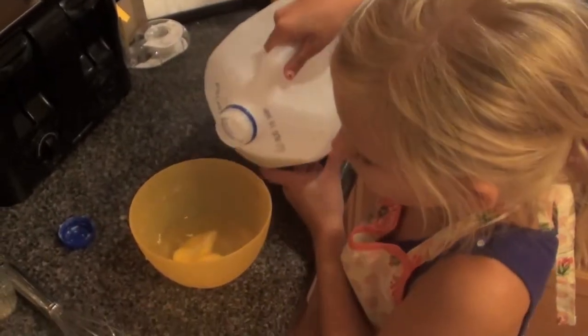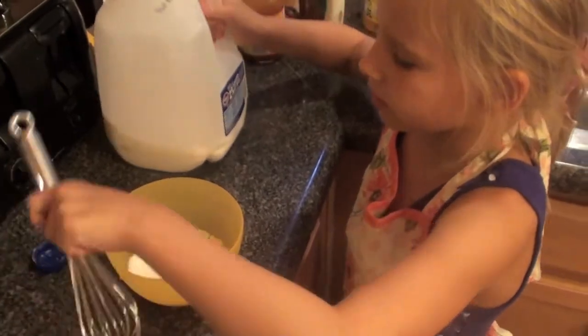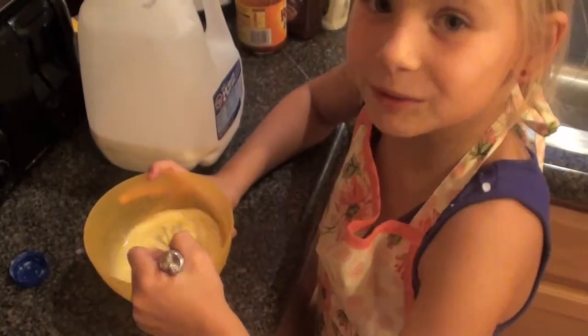Now we are going to add a little bit of milk, just barely any. Then we are going to whisk it up. Whisk, whisk, whisk.